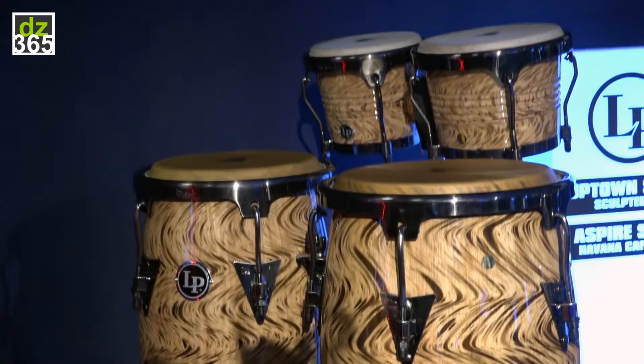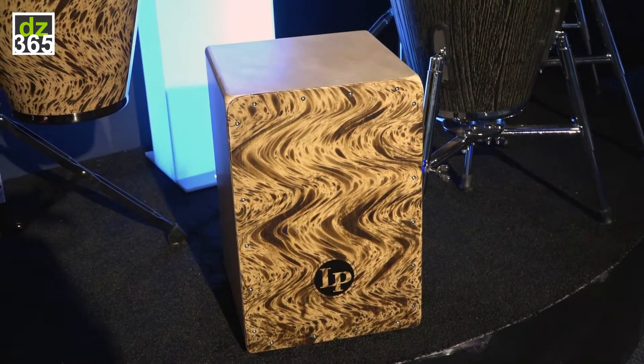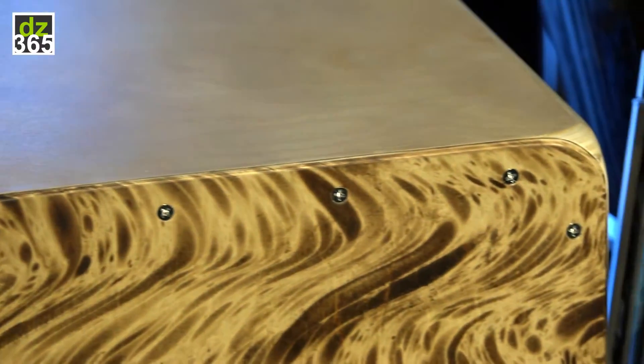The Cajon itself has got a para wood front plate. It's a DW maple shell with rounded edges for comfort. And of course it matches the bongos and congas.